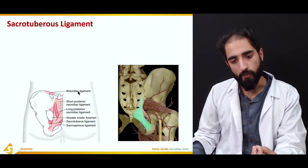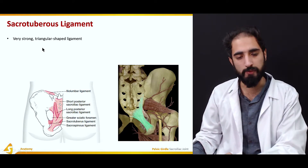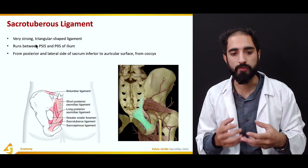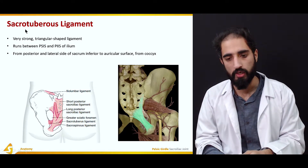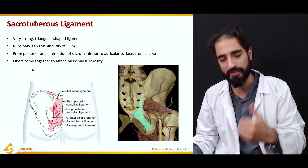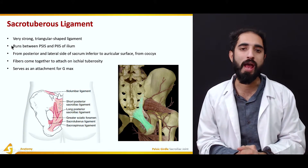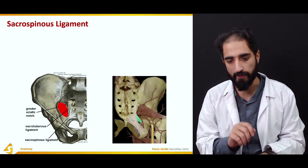On the posterior aspect, there are two ligaments located near each other: the sacrotuberous and the sacrospinous. The sacrotuberous ligament is very strong and triangle-shaped. It runs between the posterior superior iliac spine and the posterior inferior iliac spine on the ilium, and from the posterior and lateral side of the sacrum and the coccyx, with fibers converging to attach on the ischial tuberosity. It also serves as an attachment for gluteus maximus and functions to prevent forward rotation of the sacrum.